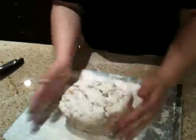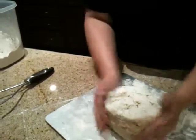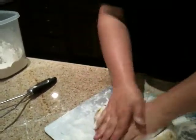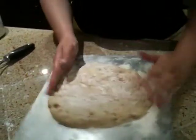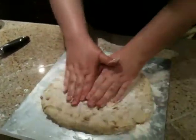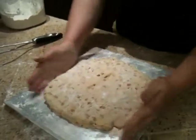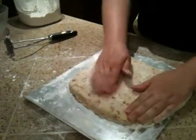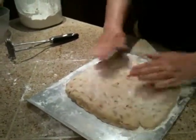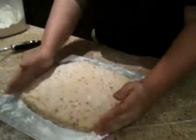You're going to flour that puppy up, kind of make it into a little bit of a square, and then push it out into about an 8x8 square by hand. You don't need to do anything with a rolling pin. You want to handle it as little as possible, because that tends to be the rule with most floury things.